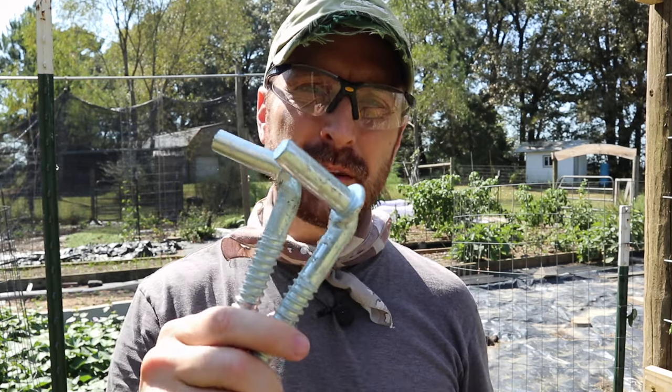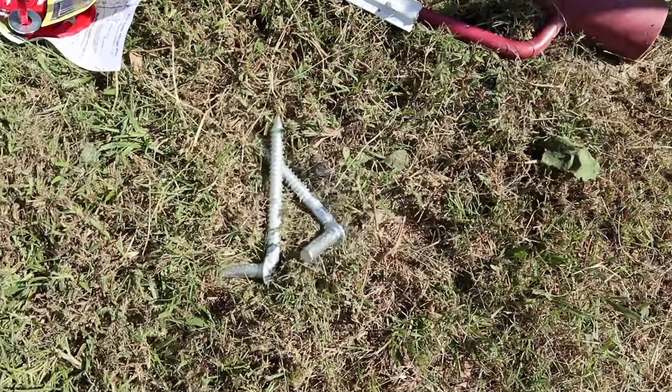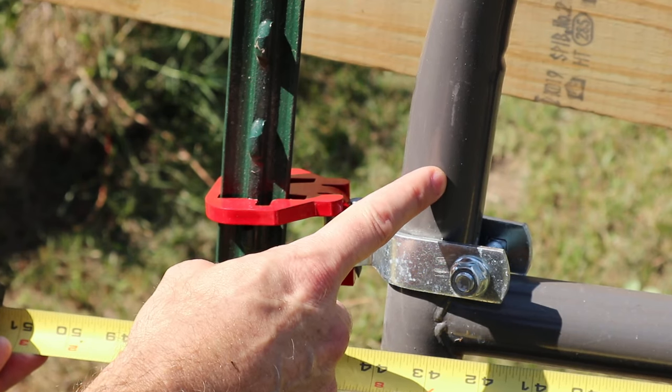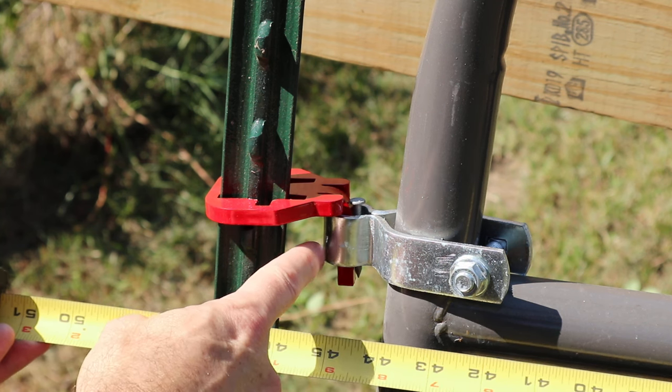Many gates come with pins already, so you will not need the included ones since we already have our specialized pins — save those for another project. Most tube gates you can find are 44 inches wide, and with the addition of the hinges that come with it, it extends out to 45 and a quarter inches.